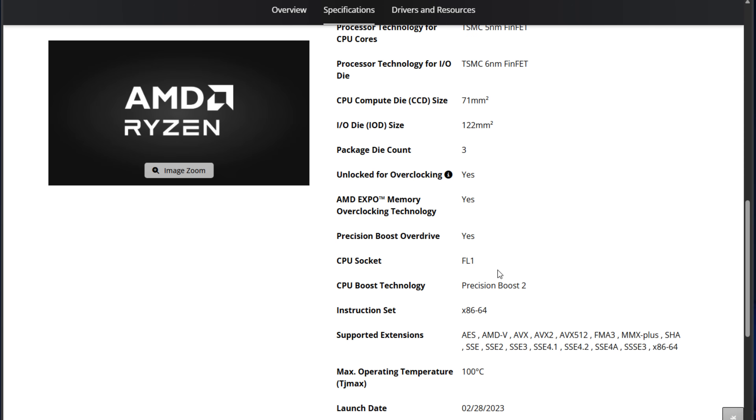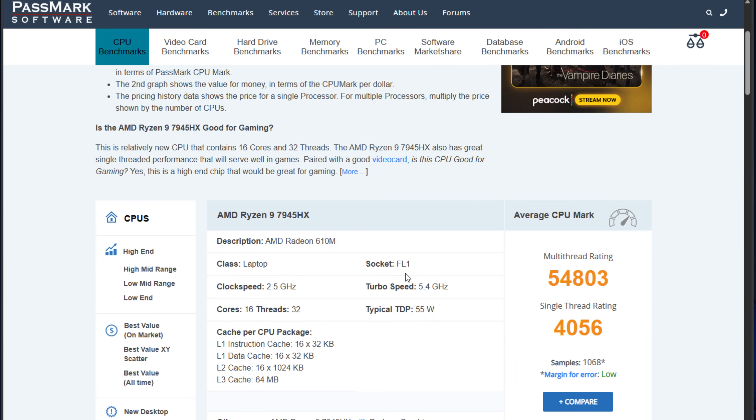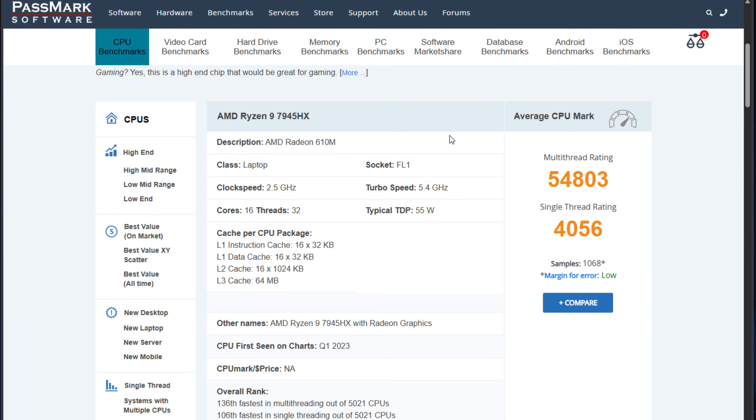Why is this combination great for virtualization? It supports a high number of VMs due to the core and thread count. It has efficient power usage compared to desktop Ryzen chips, and Minisforum even calls it a mobile-on-desktop combination. It has great single-threaded performance, which benefits workloads like Docker containers and Kubernetes clusters. It supports PCIe passthrough in Proxmox for hardware acceleration.